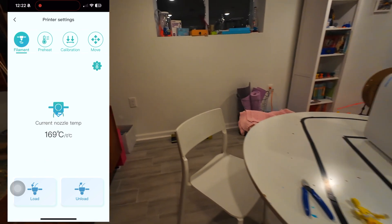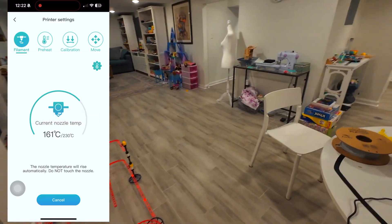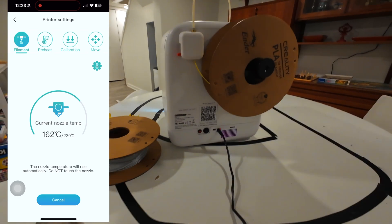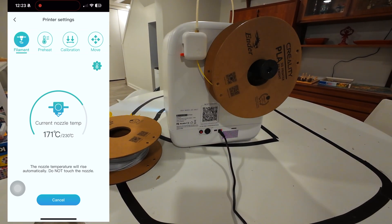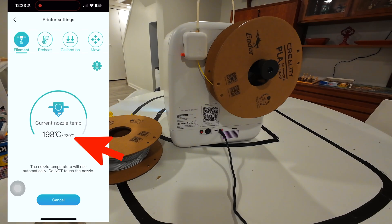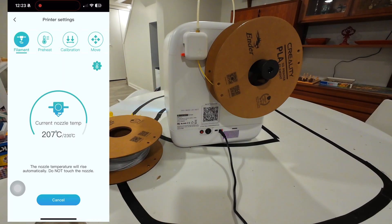Then if we go around to the back, we should see the filament travel backwards in reverse. But look at the nozzle temperature — it's at 182 and it needs to reach 230. Once it reaches 230, it's gonna start to retract everything, reverse it and put it back in.